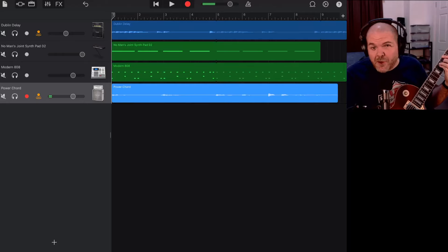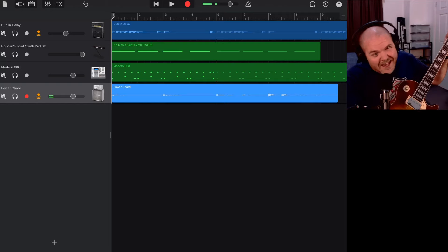In this video, I'm going to show you how to make your very own guitar loops using GarageBand on your iPhone or iPad. Let's go!